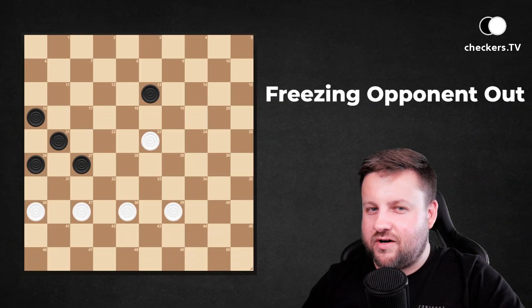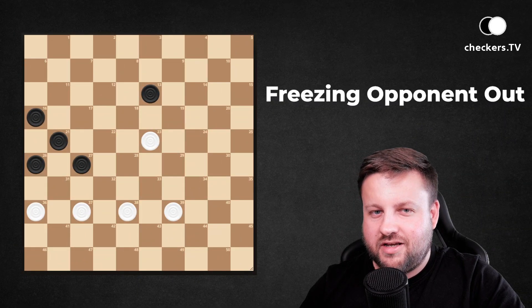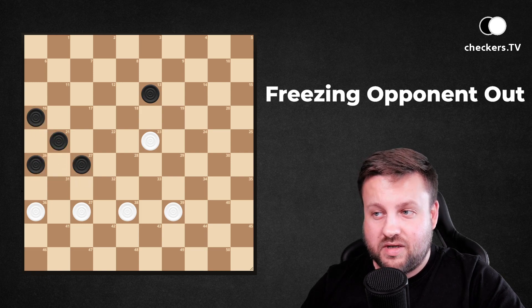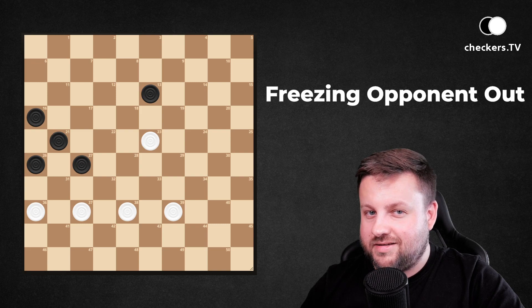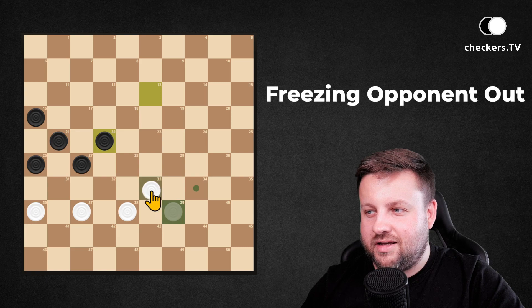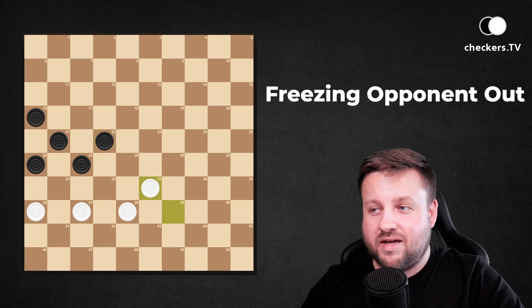A small variation on the previously seen position. Now dark pieces have a strong formation of four pieces, but white pieces can sacrifice one and make this piece hanging on 22. After that it's enough to play to 33, and despite being one piece less, white pieces win the game.